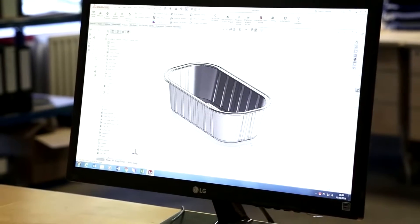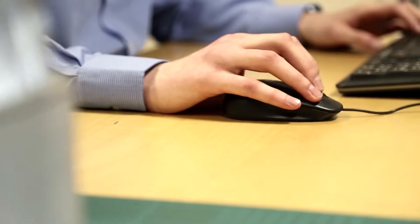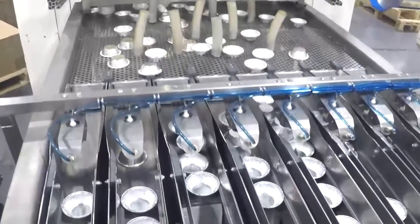The absolute first stage of any design is to create a sketch by hand with a pencil and a bit of paper. Whether I'm going to work on CAD or whether I'm going to go straight to the toolmaker, it will always start with a very rough sketch.